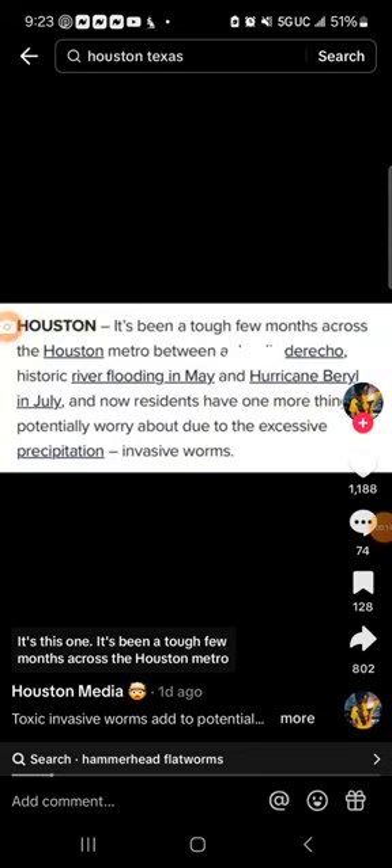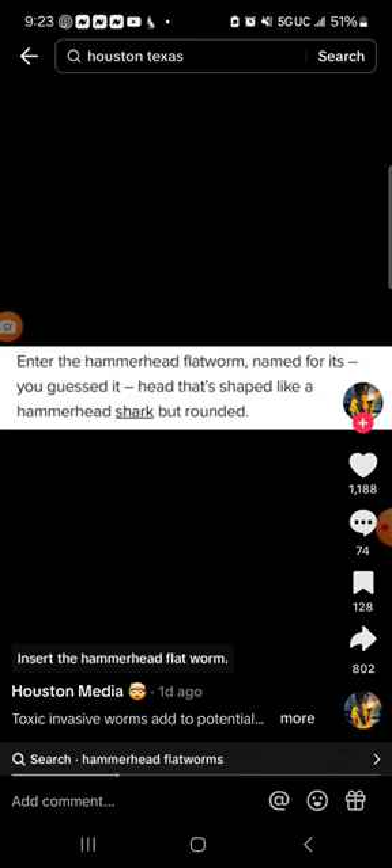It's been a tough few months across the Houston metro — between the Daly derecho, historic river flooding in May, and Hurricane Burrell in July. And now residents have one more thing to potentially worry about, due to excessive precipitation. Enter the hammerhead flatworm.